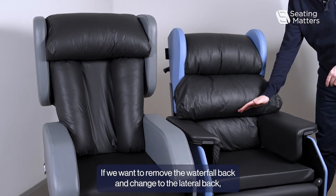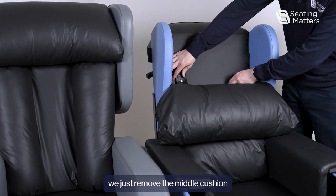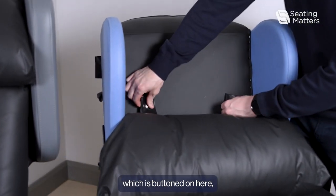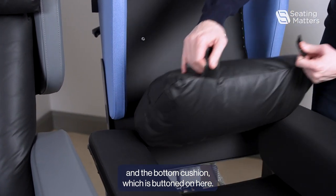If we want to remove the waterfall back and change to a lateral back, we just remove the middle cushion, which is buttoned on here, and the bottom cushion, which is buttoned on here.